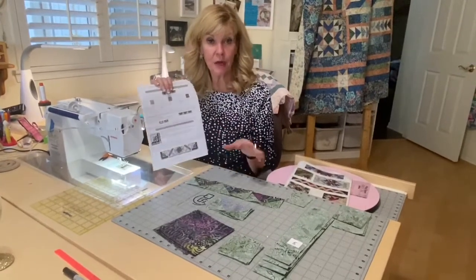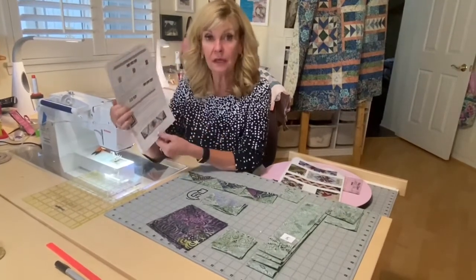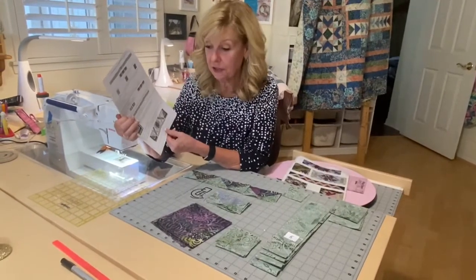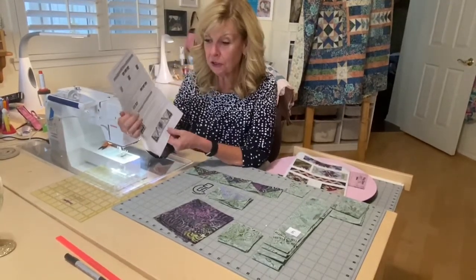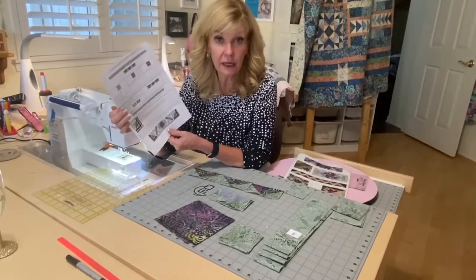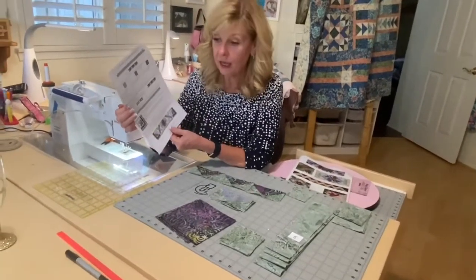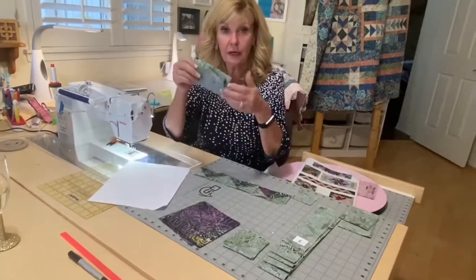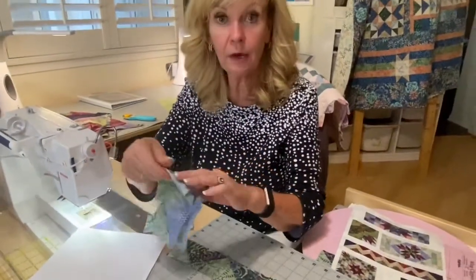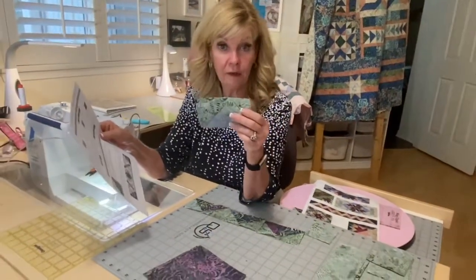You're going to be making 28 flying geese to finish this inner border, and the accents of the geese around the eclipse blocks, which we're making next month. First, you're going to make flying geese A using fabrics five and seven — fabric seven as the base and four of fabric five — yielding four flying geese. You're going to square those to two and a half by four and a half inches using a wing clipper.